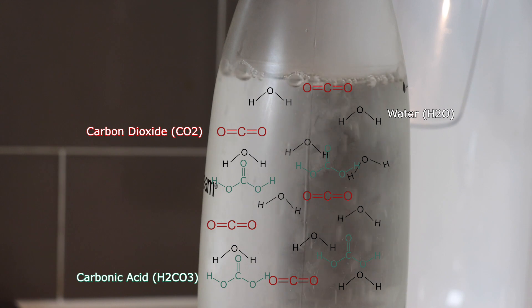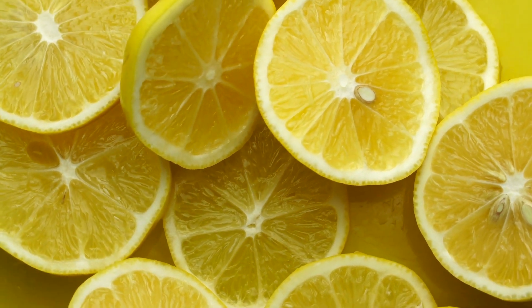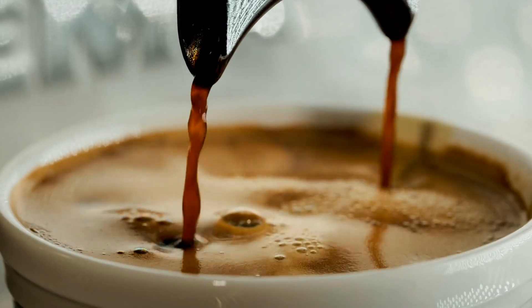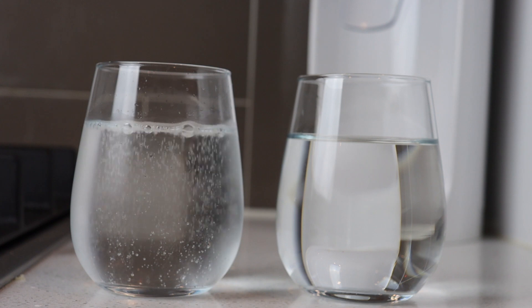Carbonic acid is, well, an acid. It causes the water to become a little more acidic. Acids often taste sour or bitter. Lemon juice is quite acidic and tastes sour. Coffee is also acidic and it tastes bitter. Carbonated water is still slightly acidic even after the bubbles leave, so it tastes a little bitter.